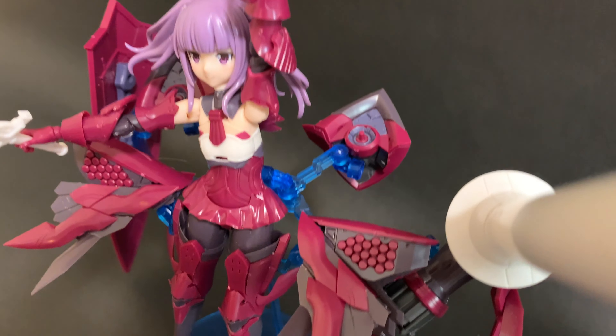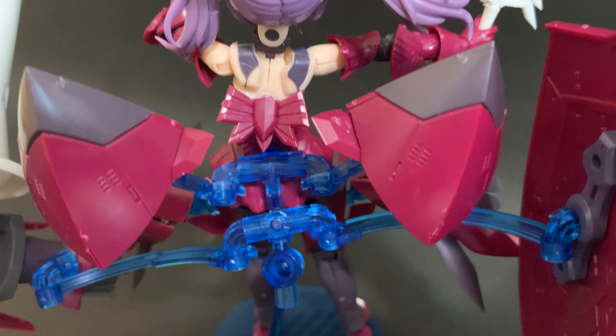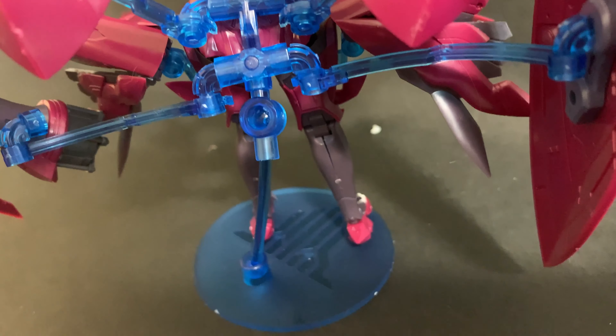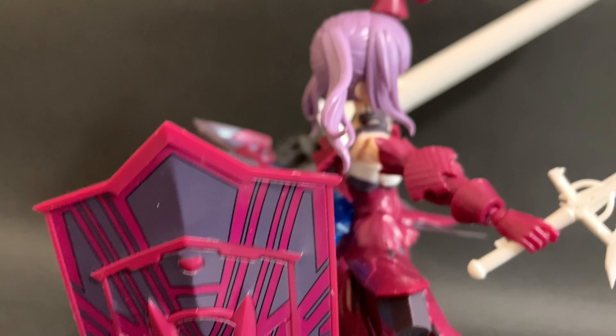Another issue I had building this — and it really was hard — was putting that dress on. It sandwiches in with another piece and it doesn't properly fit. No matter how hard I tried, I put on so much pressure that even the pegs broke — the pegs that go in to hold it together. So that's also glued.